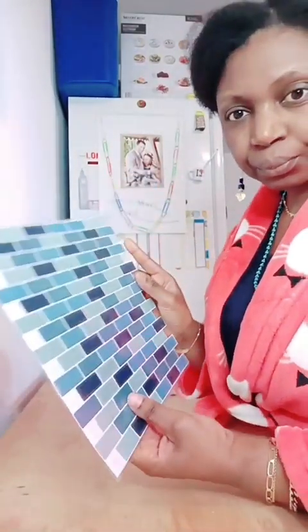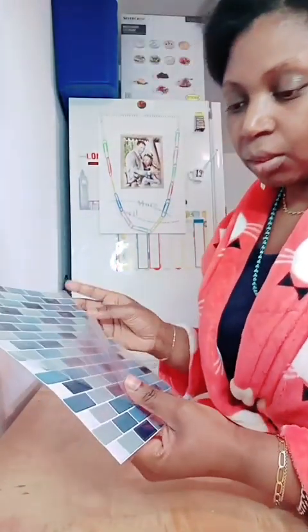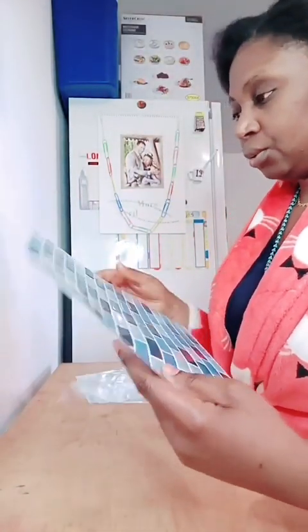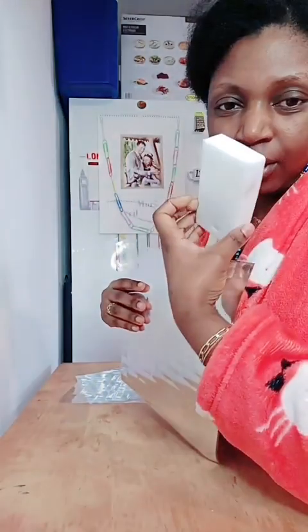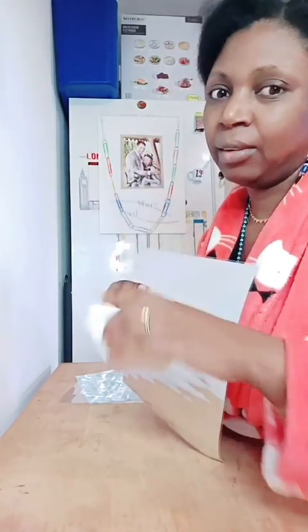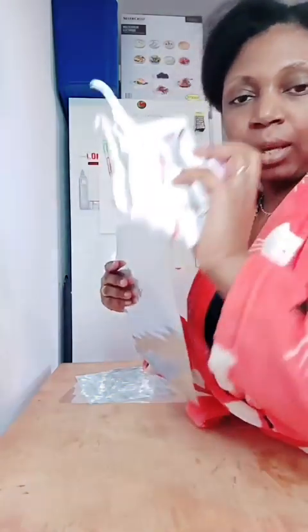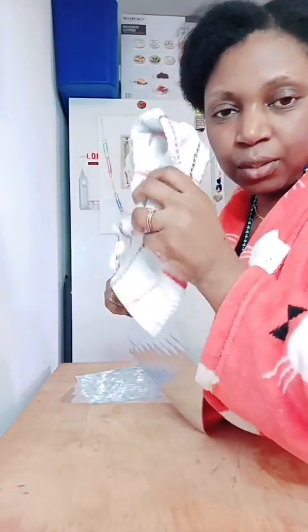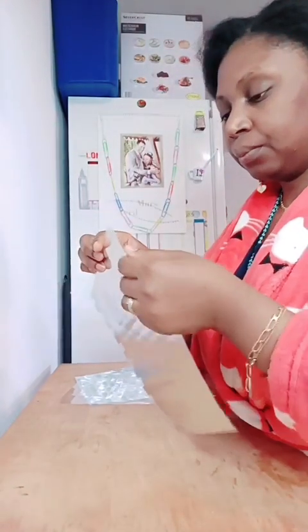C'est comme ça, donc je vais juste le décoller et le coller sur le mur. Déjà, j'ai lavé mon mur avec cette éponge magique, parce qu'il y avait déjà quelques éclaboussures et c'était sale. Donc, j'ai lavé mon mur, ensuite je l'ai laissé sécher, et j'ai passé un chiffon sec pour m'assurer que c'est bien sec. Et maintenant, je vais coller.